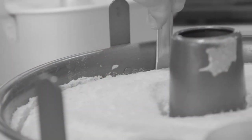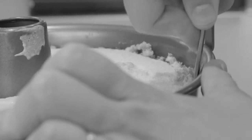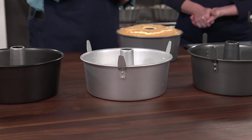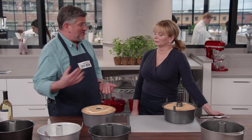Testers baked angel food cakes and cold-oven pound cakes in all of the pans. They tested durability by running a knife around the perimeter five times to see how badly it would scratch. Cakes were evaluated on appearance, height, flavor, and texture. All pans produced perfectly acceptable cakes, though the uncoated aluminum pan produced a slightly lighter crust, and testers preferred the darker crust from nonstick pans for that caramelized flavor.